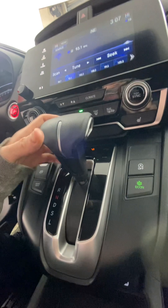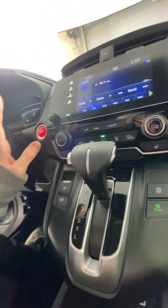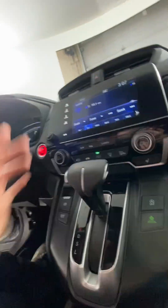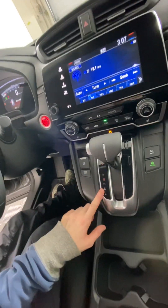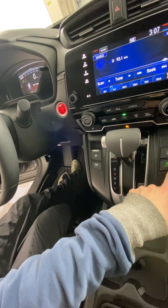The climate controls are right there — you can turn each individual one on or off, or you can use auto or sync them. It's all pretty straightforward. The vehicle also has a dedicated sport mode as well as an eco mode.